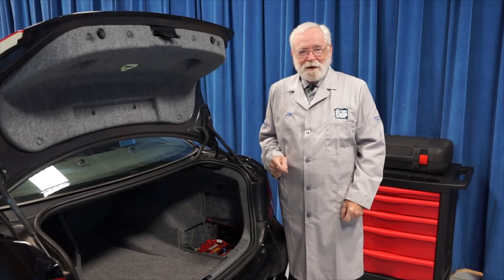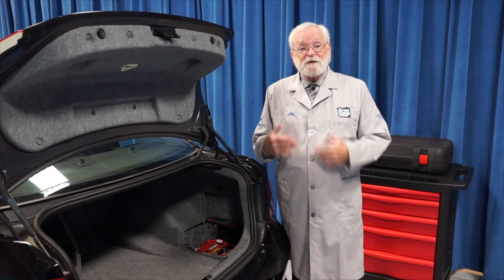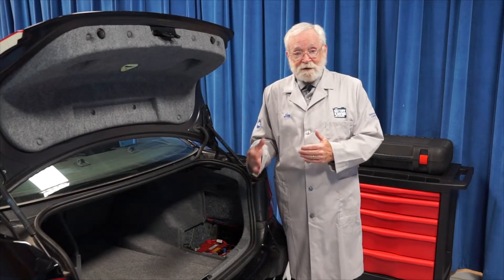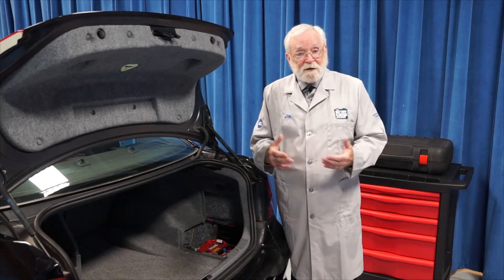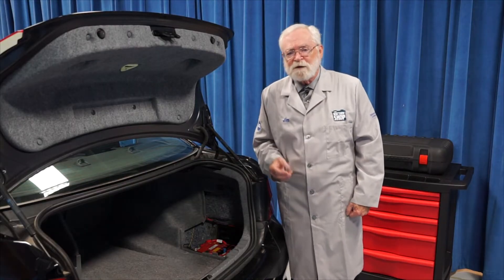Hi and welcome to the battery shop. Some vehicles today need to have their 12-volt starting batteries charge rate controlled by something called a battery control module, because as the battery ages, it needs to be charged more aggressively than a new battery. So when you're changing a battery on a vehicle like this, we have to update the information in the battery control module, and that's usually called battery registration.